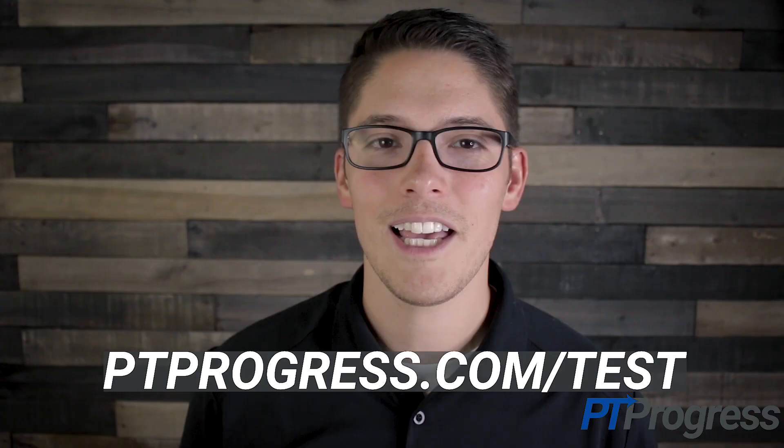For more information about the pivot shift test and other special tests, visit ptprogress.com/test.